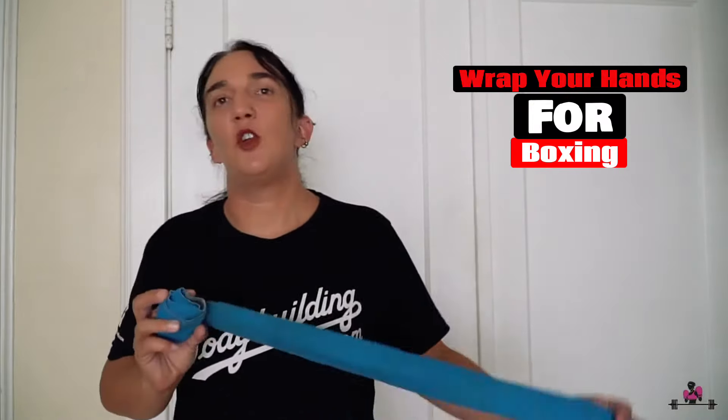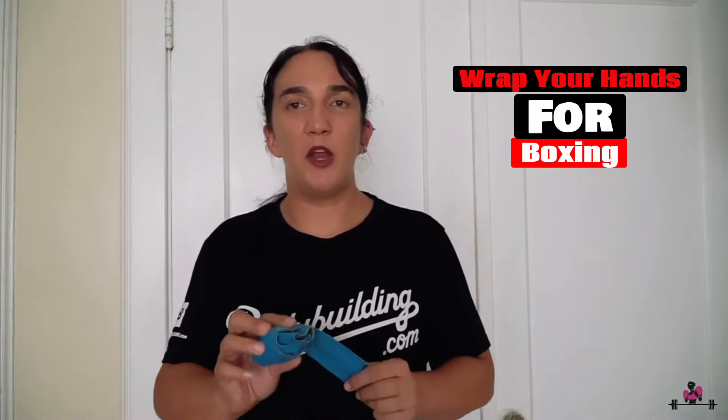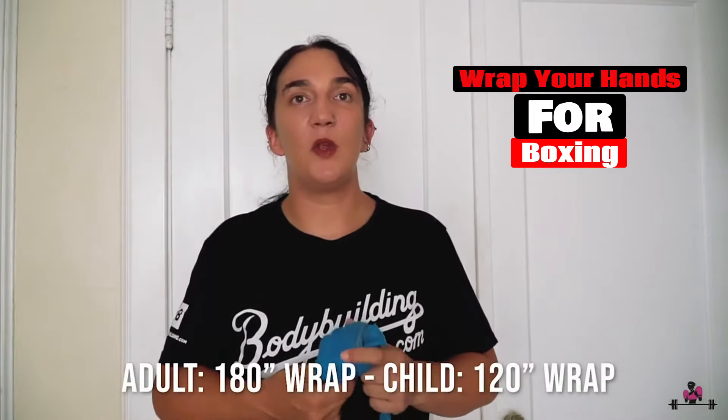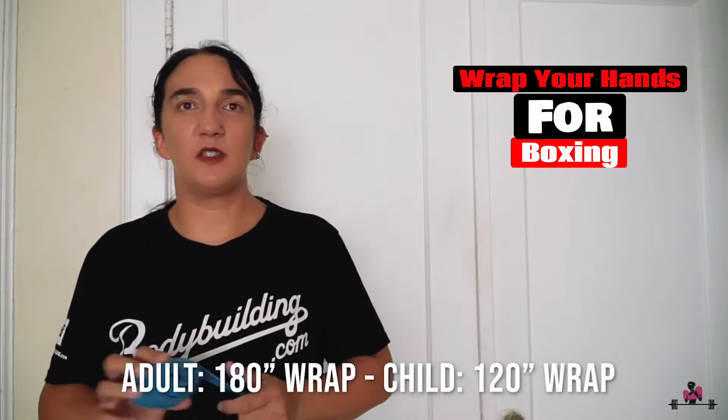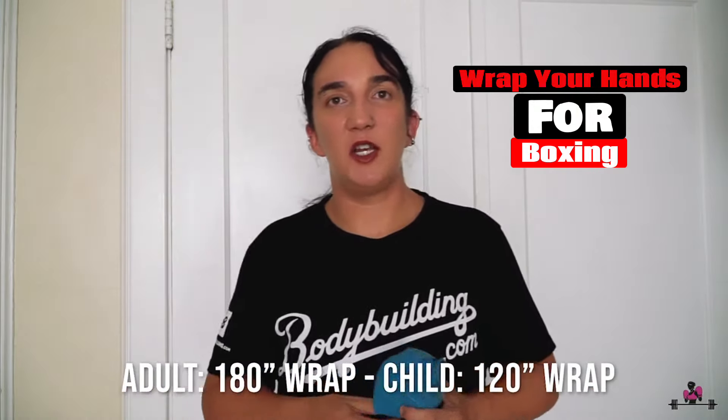If you're not a martial artist, hand wraps condition your hands to support the demands of punching — barehanded or even with MMA gloves just don't cut it. If you're an adult, use a 180-inch hand wrap; you can get some for as cheap as seven dollars a pair. If you're a kid, go for a 120-inch wrap.